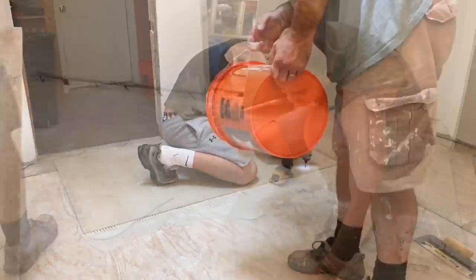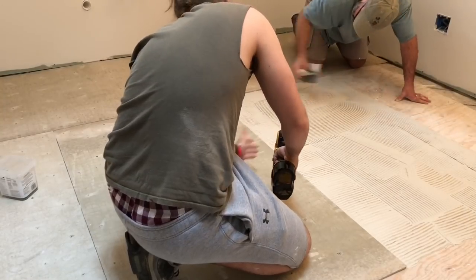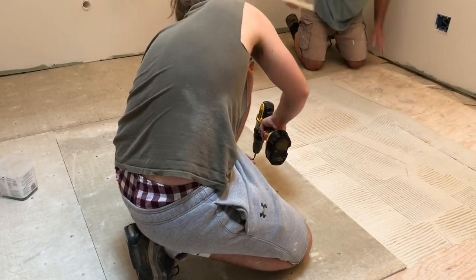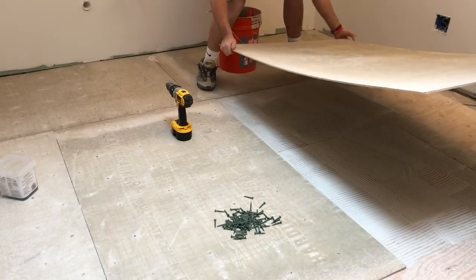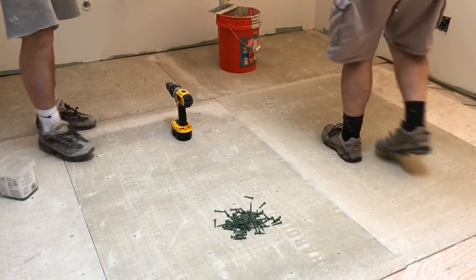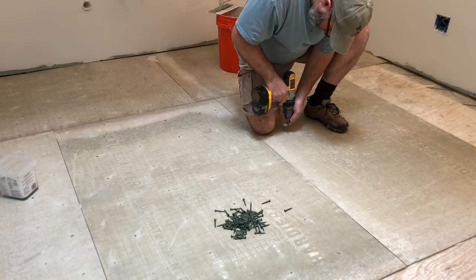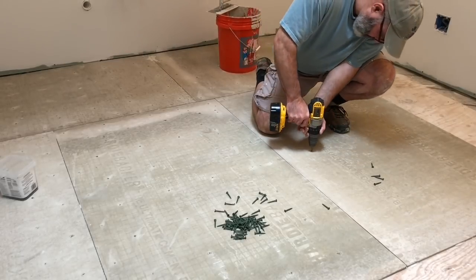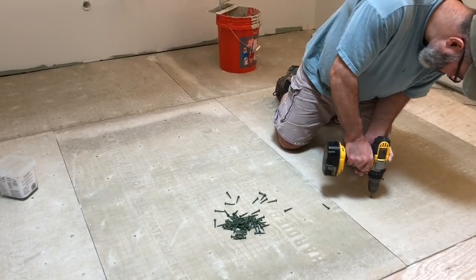A bit more about the application of the thinset. Taking my time to get nice even straight lines. In days past on home improvement shows, you might have seen tile setters whipping the trowel around and making pretty semi-circle formations. But if you look closely, as the trowel moves through the thinset, there's a wave of thinset that is pushed up upon the layers above it, creating an excess of thinset. And you're not using the trowel as designed — to measure out the thinset for proper application and proper adhesion of whatever you're setting, whether it be cement board, stone, or tile.